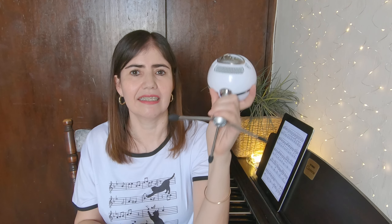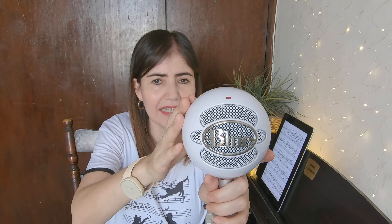I wanted something that would work for me as a teacher and as a musician. This is the microphone I use for my lessons and for all the videos I record for my online courses and my YouTube channel. Let me introduce you to the Snowball iCE from Blue — this is a very, very good microphone.